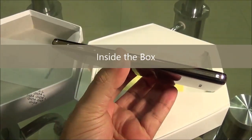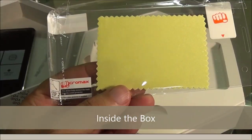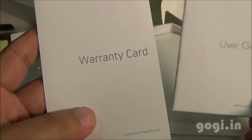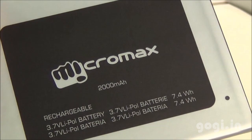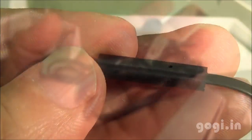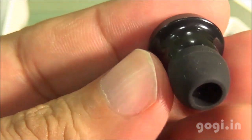Inside the box you'll find the handset, the Canvas HD+, with key specifications mentioned on the factory film, a screen guard, download goodies, SAR information, user guide, warranty card, a 2000mAh battery, travel charger, data cable, and the earphone with a call button, mic, and earplug.